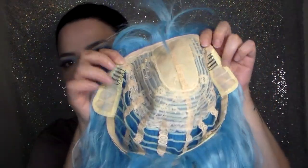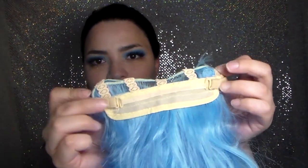On the inside you have these little clips here, and you have this part to tighten it more if you want. If you're interested in getting this wig, check out the link below.